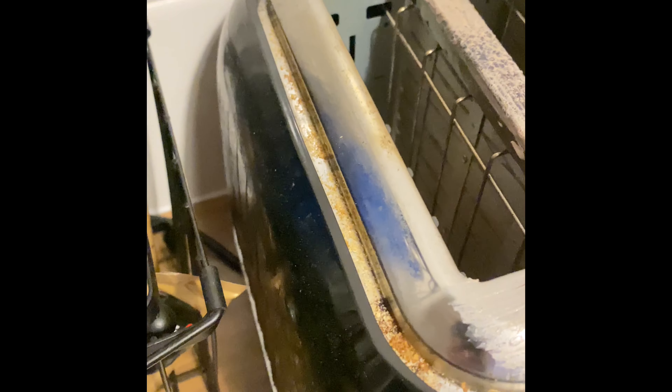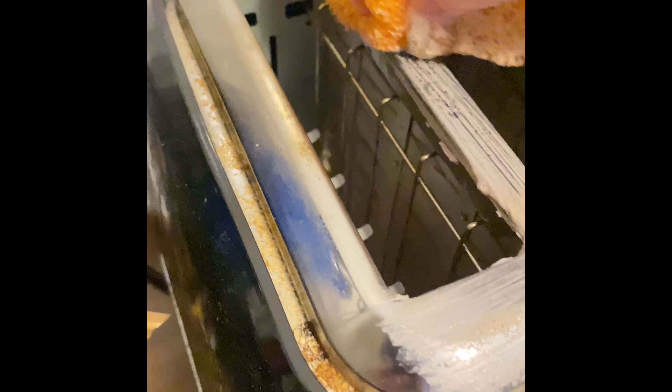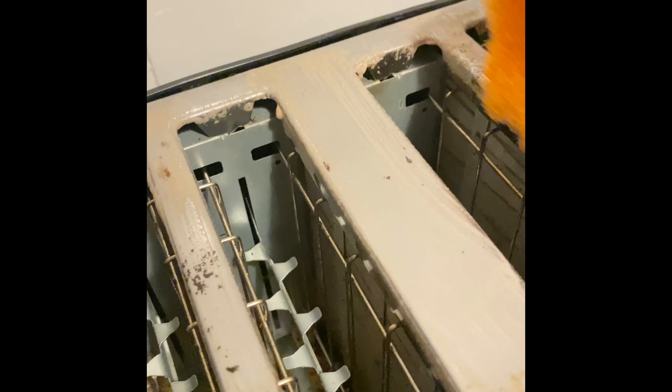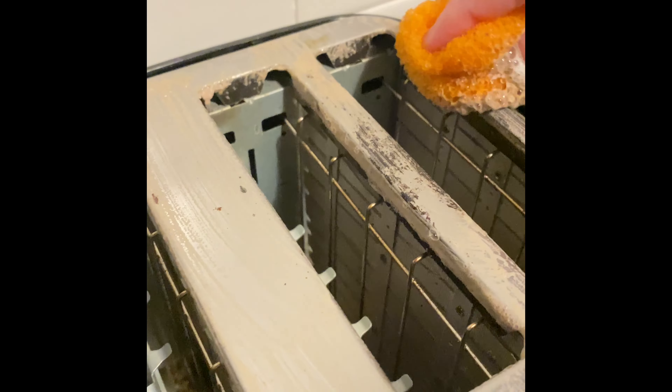I'm not scrubbing hard, maybe I should, I don't know. Everything's been coming off. This is the Scrub Daddy, or I think that's what they call it, but this is the dog one — that's in the shape of a dog. And I've also got microfiber cloths, which I'm going to use in a minute.